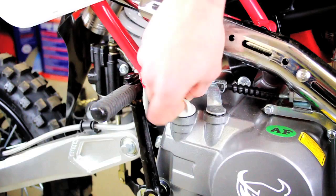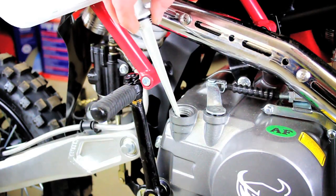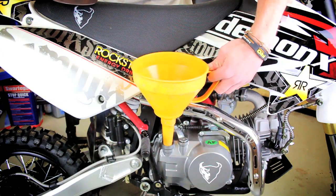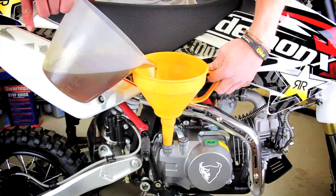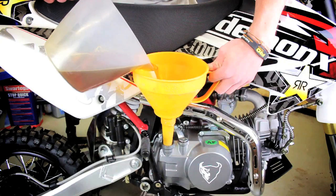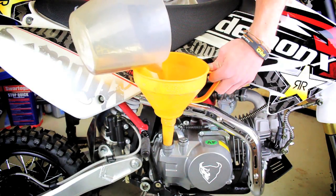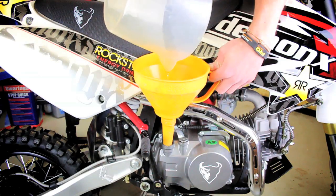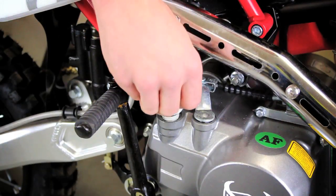Remove the dipstick which is located on the right hand side of your engine. Using a suitable funnel we are going to pour the new oil into your engine. Secure the dipstick back into your engine.